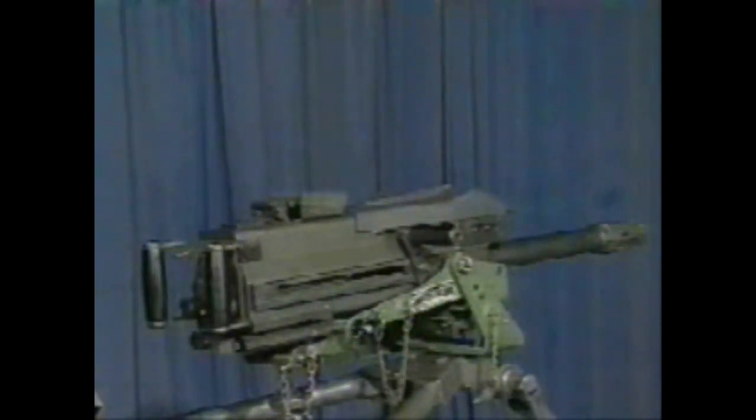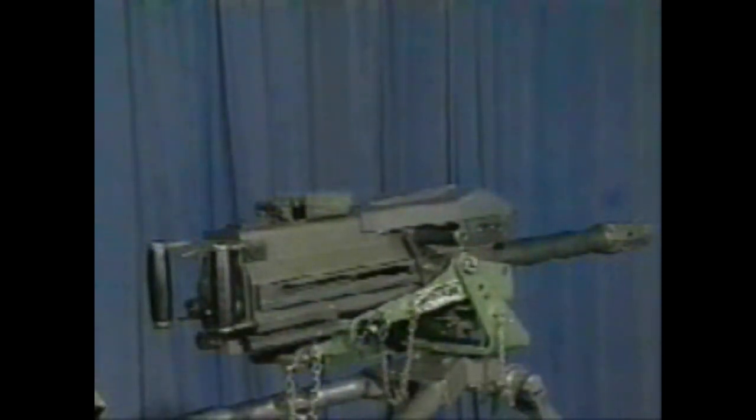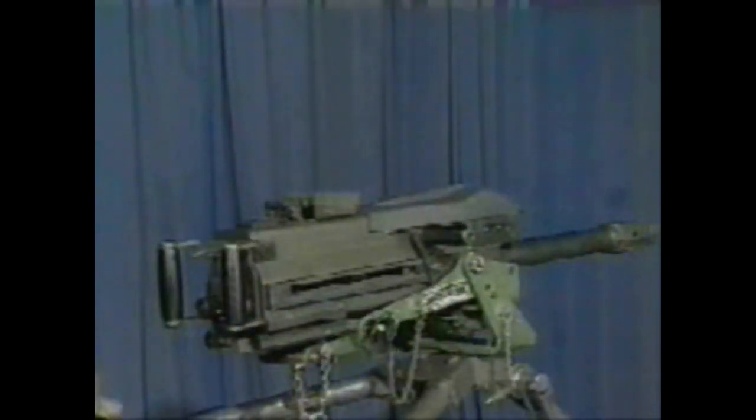Put the safety on the fire position. Push right. Press the trigger — the bolt should spring forward. Put the safety in the safe position. Leave the bolt in the forward position and continue.